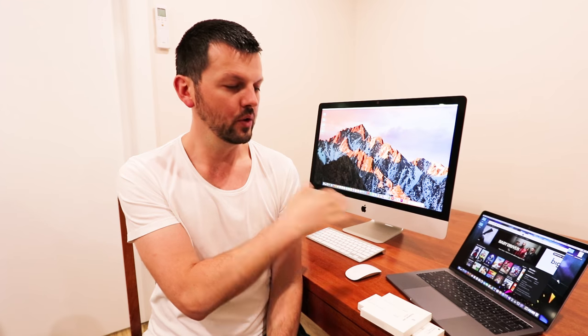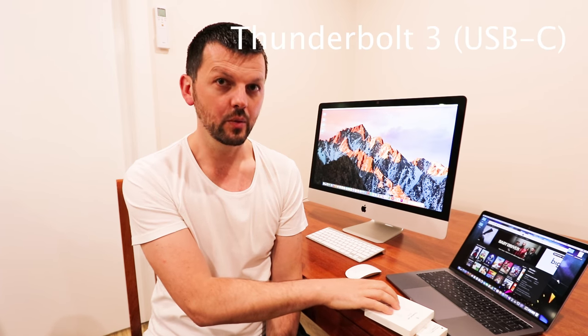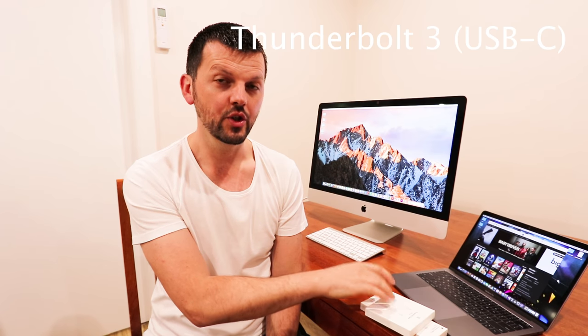In this video I'm going to show you how to connect an iMac 27 inch display to a MacBook Pro. Here I have an iMac 27 inch late 2012 model — it has a Thunderbolt 2 connection. My MacBook Pro laptop is a 13 inch base model from 2017, and this model has a Thunderbolt 3 connection, which is a USB-C type.